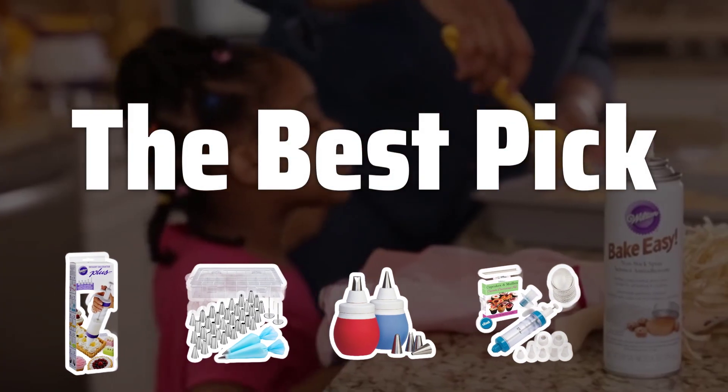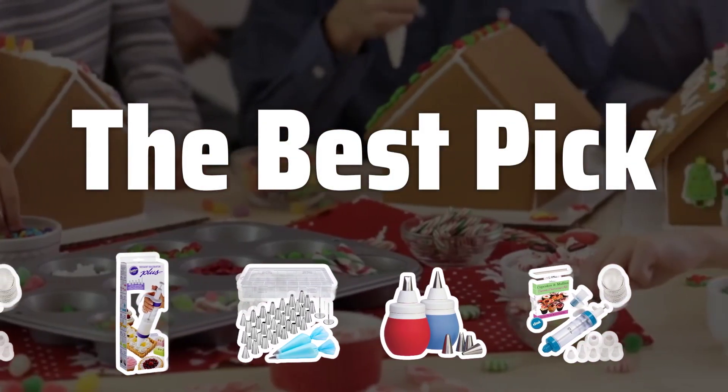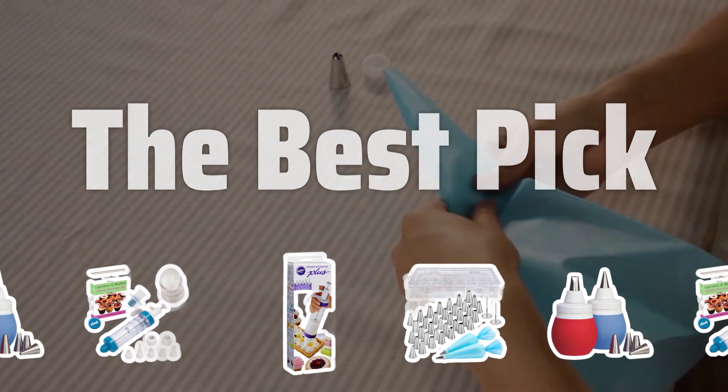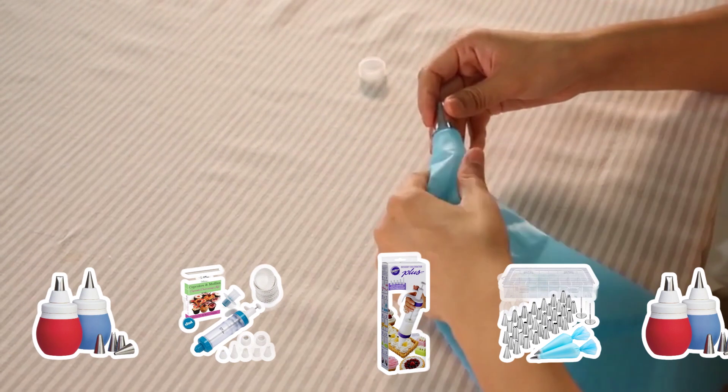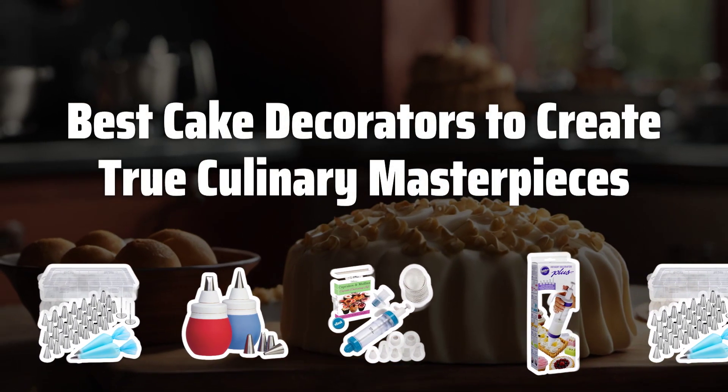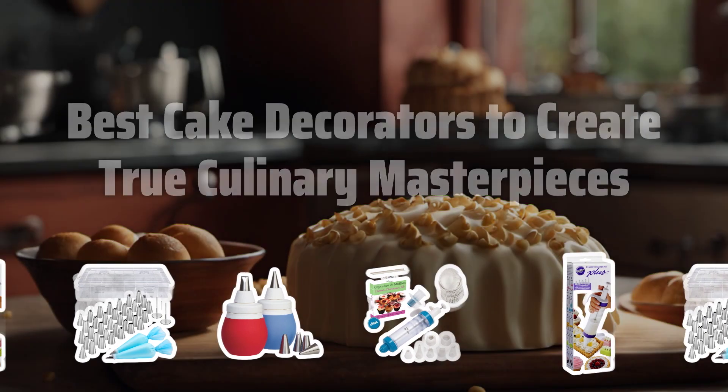Welcome to the Best Pick. Have you ever wanted to create true culinary masterpieces with your baking? Today we're diving into the world of the best cake decorators to help you take your desserts to the next level. Now let's take a look at the best cake decorators to create true culinary masterpieces we choose for you.